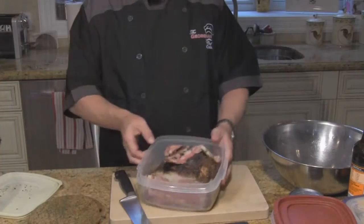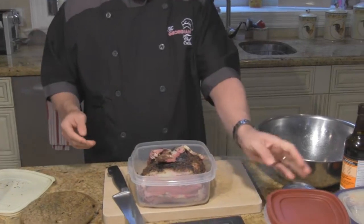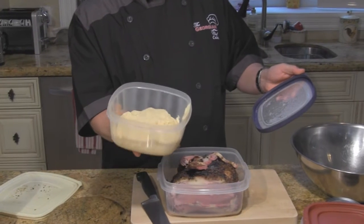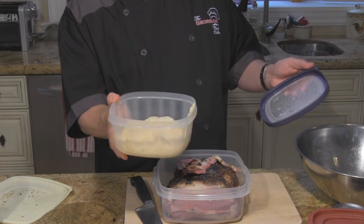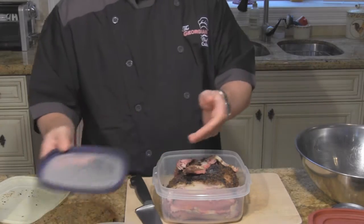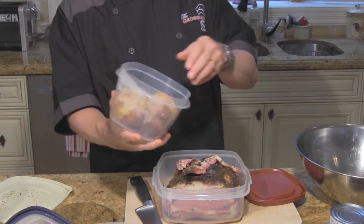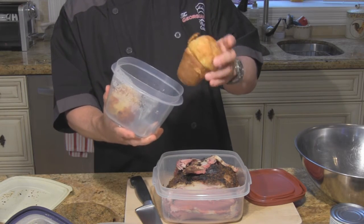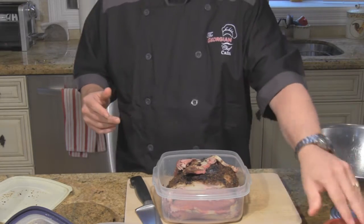So a few things here. I have some beautiful leftover prime rib, some leftover mashed potatoes which I'll just reheat a little bit — if I need more I'll make a little bit more. Another thing I love is Yorkshire pudding, so I've got two leftover Yorkshire puddings and I'm going to put one of them into the prime rib pie.